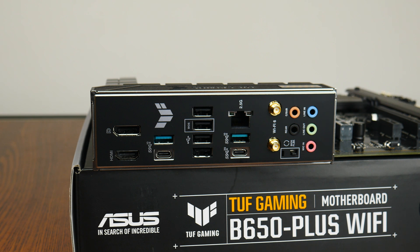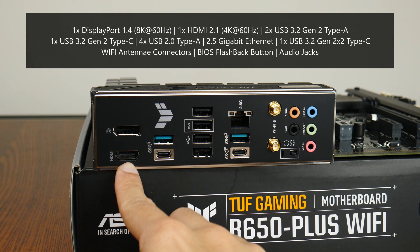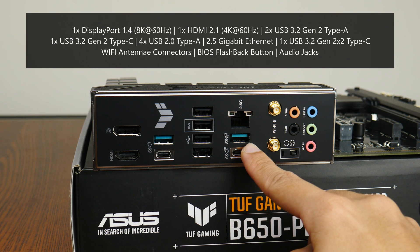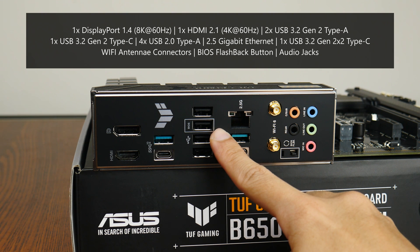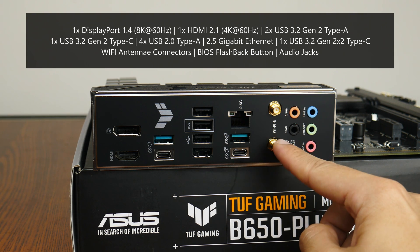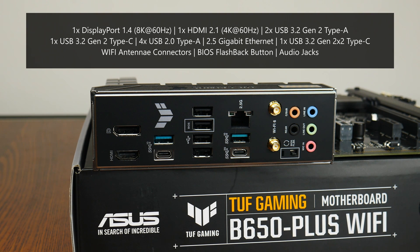Moving over to the rear I/O, the TUF Gaming B650 Plus Wi-Fi uses an integrated I/O shield design and comes with: a DisplayPort 1.4 connector supporting display output up to 8K at 60Hz; an HDMI 2.1 port supporting up to 4K at 60Hz; 2 USB 3.2 Gen 2 Type-A ports; a USB 3.2 Gen 2 Type-C port; 4 USB 2.0 Type-A ports, with one supporting the BIOS Flashback feature; a 2.5 Gigabit Ethernet port; a USB 3.2 Gen 2x2 Type-C port; Wi-Fi antenna connectors; a BIOS Flashback button that allows updating the BIOS without a CPU, RAM, or graphics card installed; and your usual audio jack connectors.